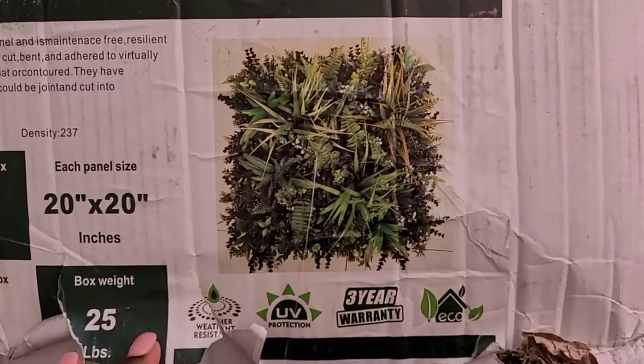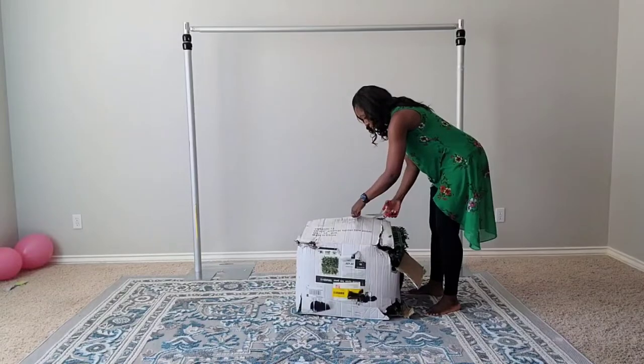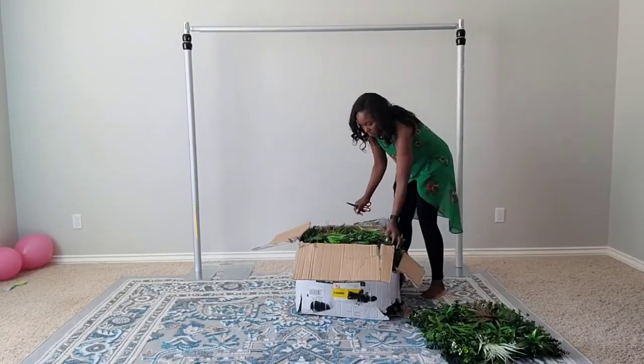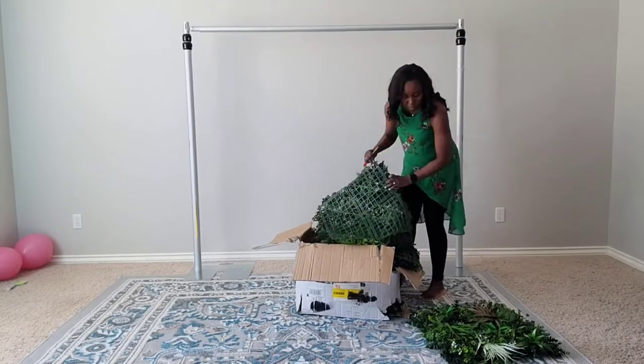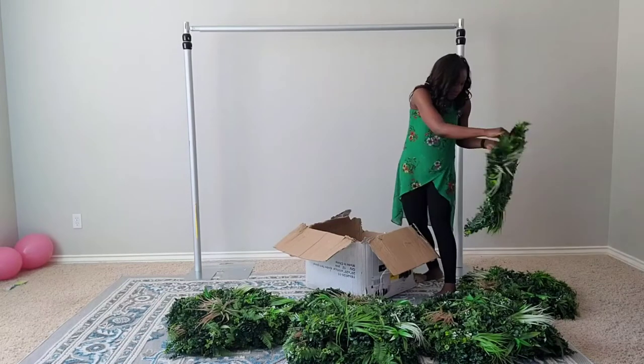I'll have this backdrop linked in the description box below. You can get it from Home Depot. Each panel is 20 by 20 inches and there are 12 of them in the box.